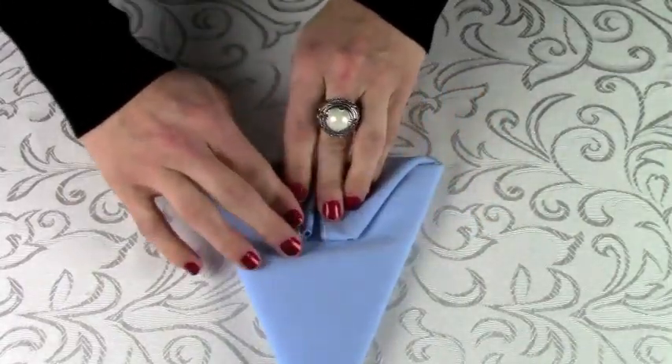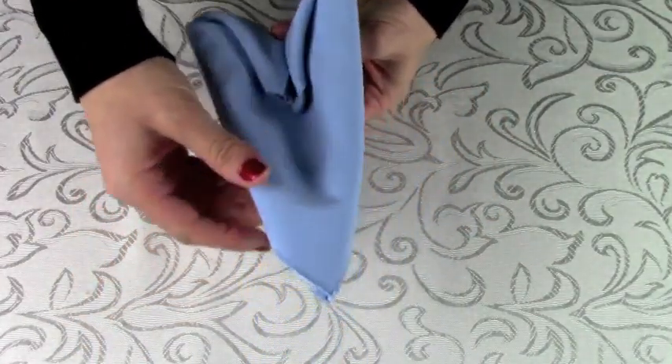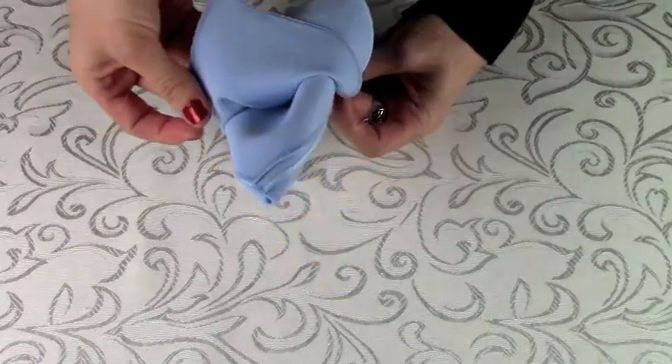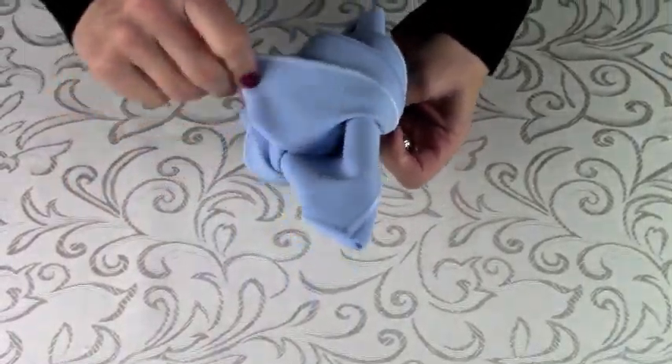The trick now is to pinch the napkin's bottom back while you begin peeling the points down. Keep peeling each point over the next. You can save the peeling steps to do right at the table with the napkins folded in advance.